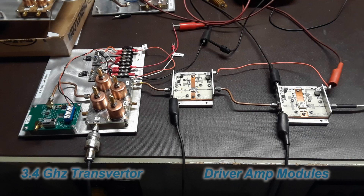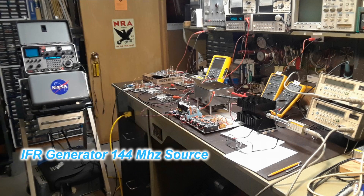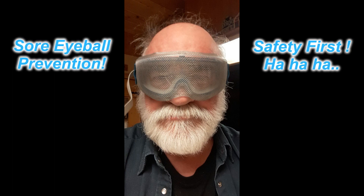In this picture you can see the two driver modules connected to a transverter — this is how I developed the 3.4 GHz signal to run this contraption. The signal source is this IFR 1200 which supplies the 144 MHz IF that drives the transverter. Just to play it safe and keep my eyeballs from being cooked, I made up this set of safety goggles. I don't know if it worked or not, but it made me feel better.